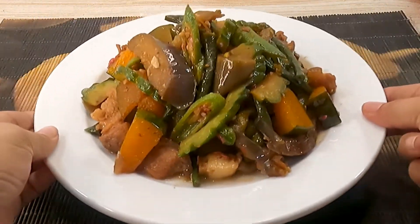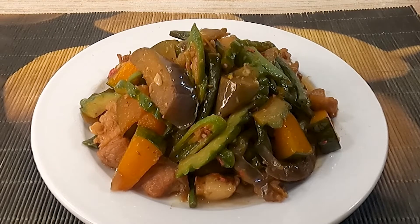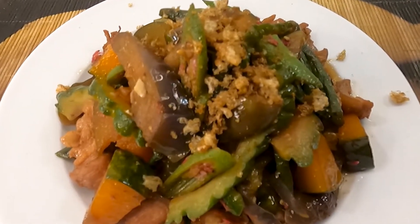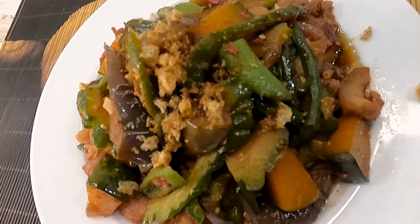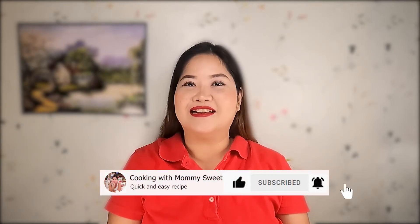Taran! Ang bet na bet mong pinakbet. Bet niyo ba ang pinakbet natin for today? Subukan niyo na! At kung bet niyo naman ang video natin for today, type na like and subscribe naman dyan, mga Jumex. And click on the notification bell para lagi kang updated every time may bago tayong upload. See you next time!